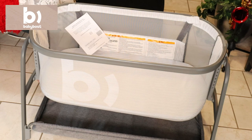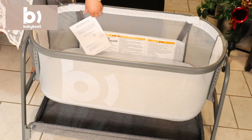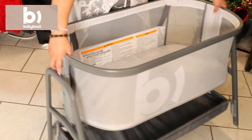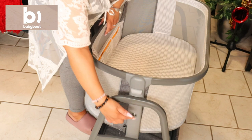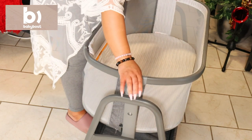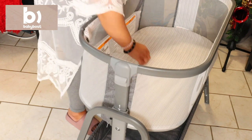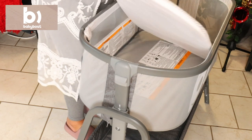As you guys can see, it is extremely modern looking. I absolutely love the look of this bassinet — it fits the aesthetic of our home very nicely. Now there are two levers on either side of the bassinet, and with these you can adjust the height. There are seven levels you can adjust it to, making it suitable for beds of different heights — whether your bed is a little lower or a little higher, it works perfectly.